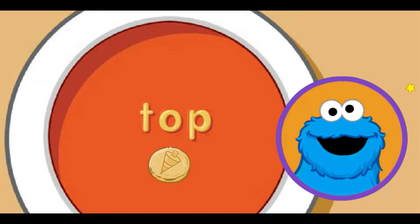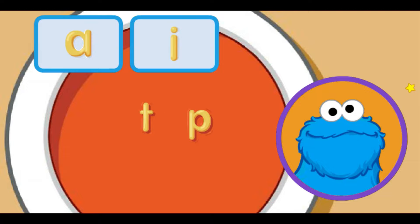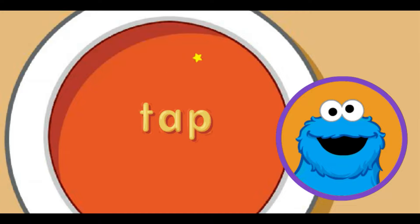That the word tap. Oh yeah, that a nice word. Me love it. Me think we can make another word with these letters. Move little star to letter sound you want and click. A makes the ah sound. That the word tap.